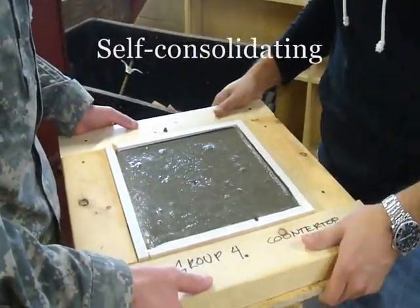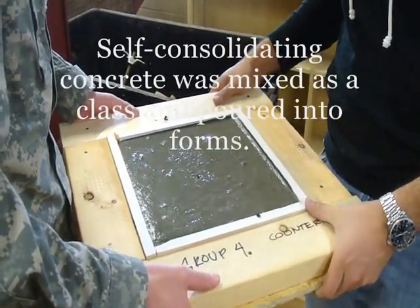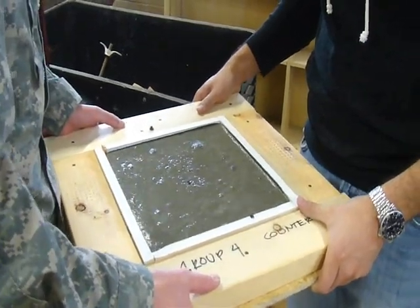We're going to get an action photo. Get it in the corners. Yeah, it's down in there.